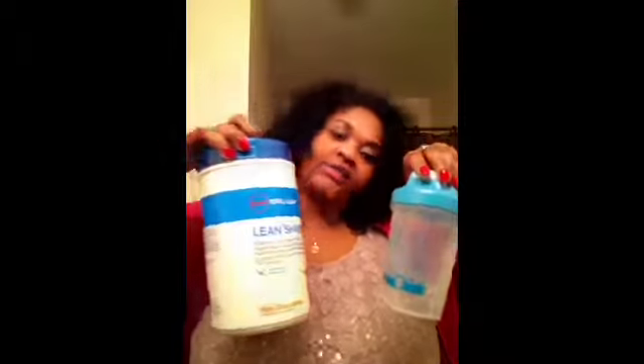I've been substituting my shakes in the morning and they are very fulfilling. I usually go to lunch around one o'clock, and around that time I get a little hungry, so I have a meal that's no more than 500 calories — either fish, chicken with vegetables, rice, or some combination.